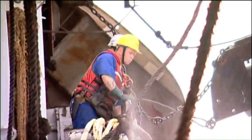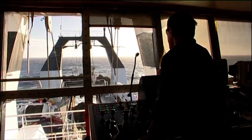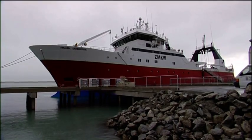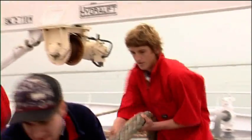Deckhands are responsible for catching the fish on a much larger scale than Chase's probably used to. Showing him the ropes will be first mate Peter Goldsworthy, but everyone just calls him Goldie. Chase meets Goldie, the first mate on the Amatel Enterprise, and his first job is letting the lines go on the boat as they leave the wharf, giving the second mate a hand to pull the lines up.